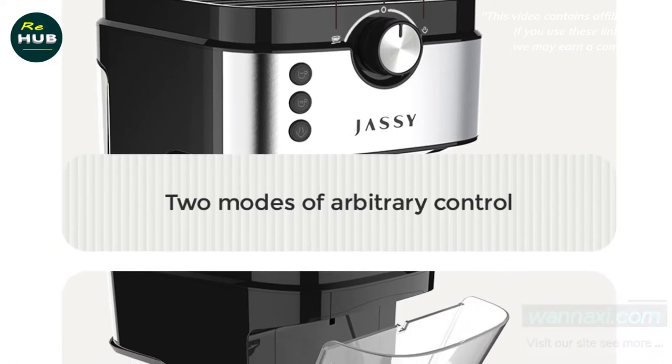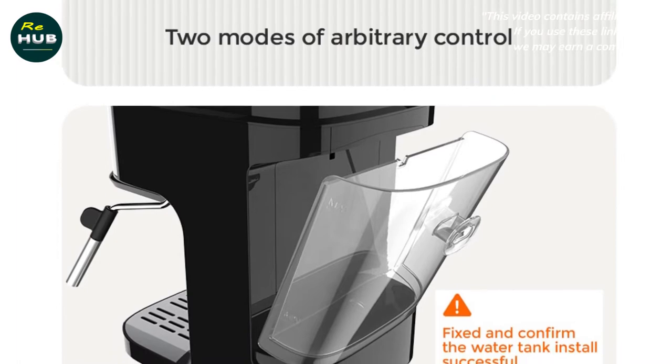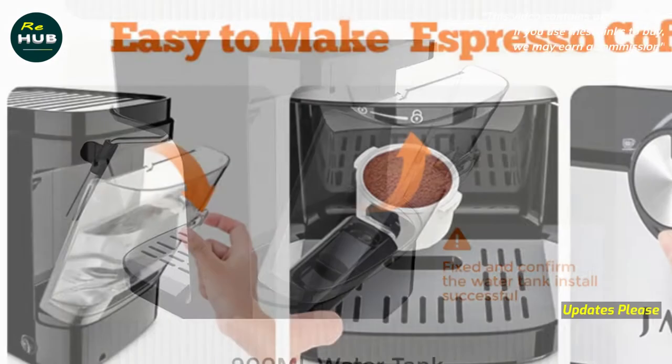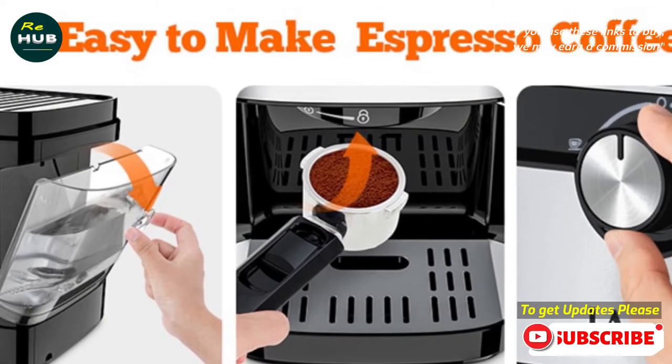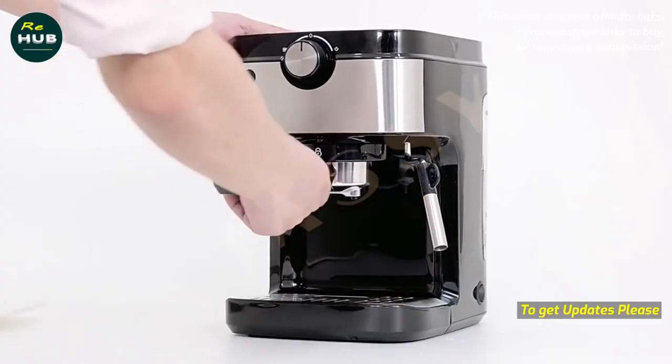The machine contains two parts: the coffee machine and the milk frother. The coffee machine is designed with a 19 bar high pressure pump for brewing delicious espresso in just 25 seconds, while the milk frother is used to prepare the creamy foam for cappuccino or latte art.